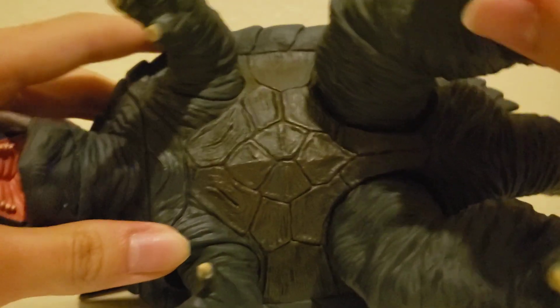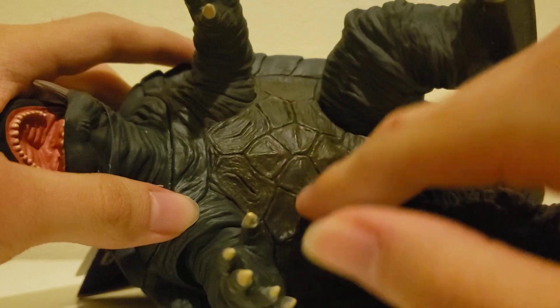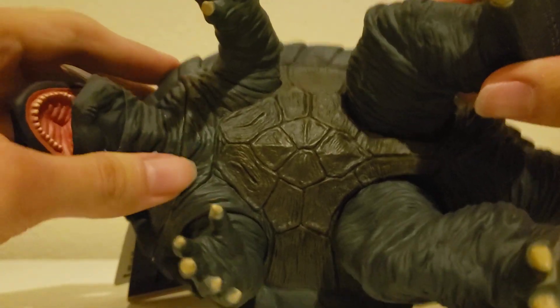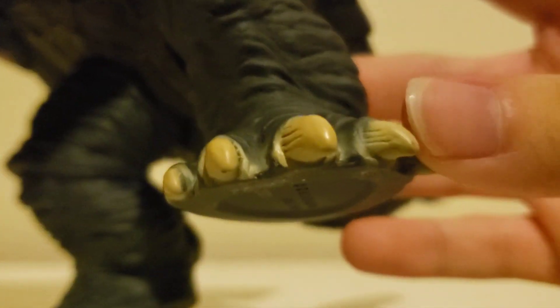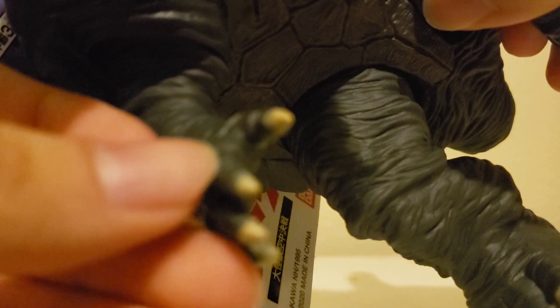Also in terms of the paint, he's got a nice brownish tint on the bottom of his shell. Even though he's mostly painted black or kind of a grayish black, his toes are painted and they look really nice. So are his fingers — his fingers are also painted really nicely.